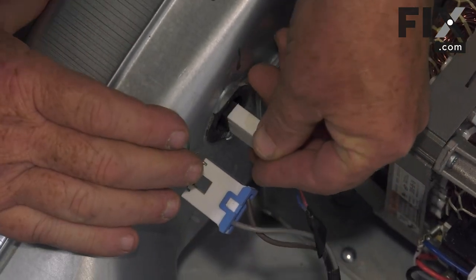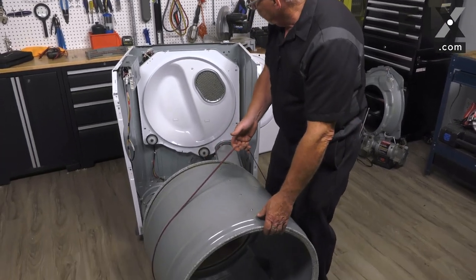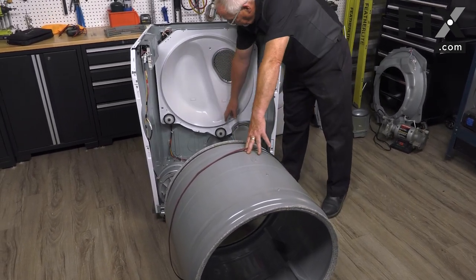Our next step is to put the drum back in and put our belt on. I'm just going to use the belt as a little bit of a handle — bring the drum into place and set the back groove onto the pulleys.